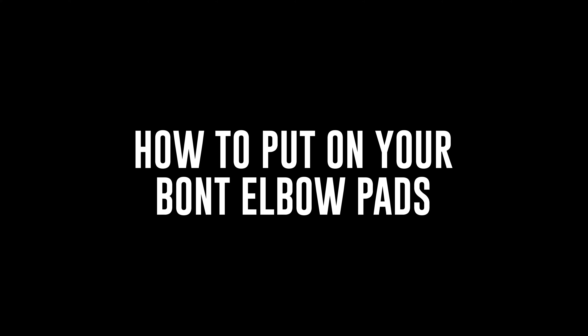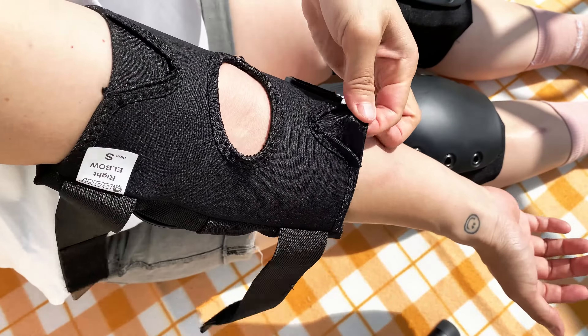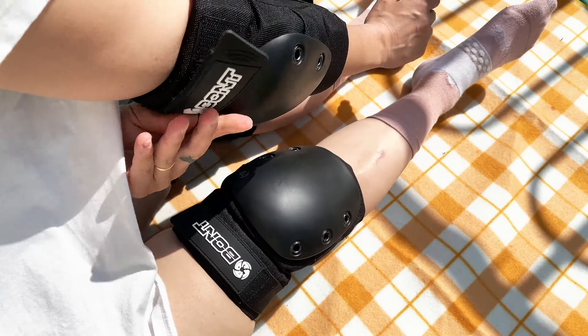How to put on the Bont Elbow Pads: Check the label for the right and left side. Slide onto the arm with the tag at the top. Cradle your elbow in the padding recess. Do up the bottom and top strap to keep your elbow pad in place. You are ready to roll.